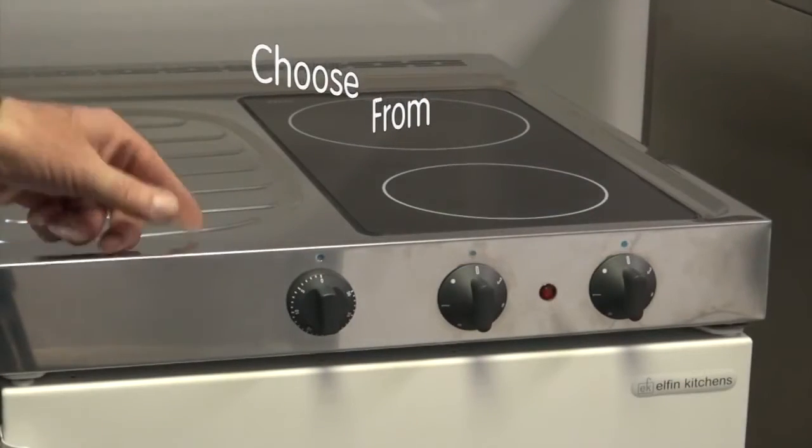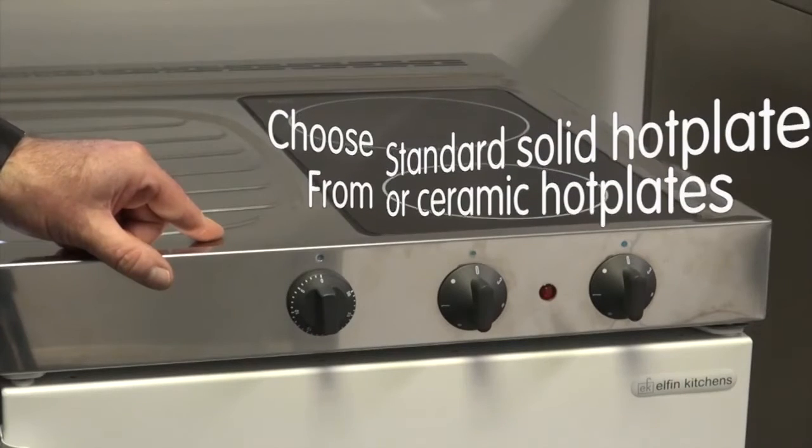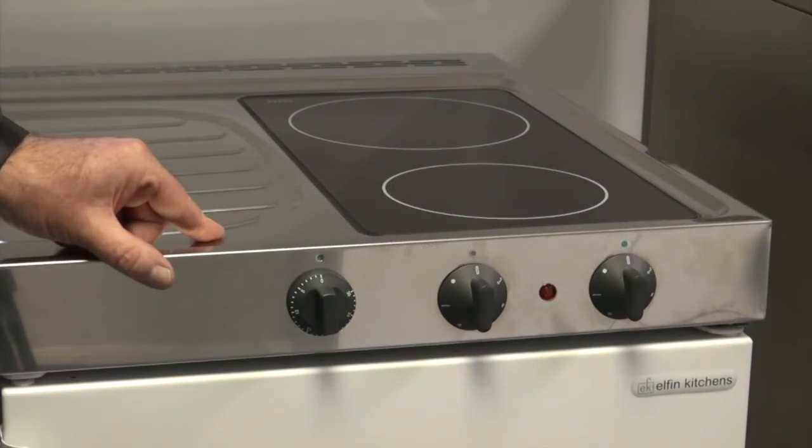The ceramic option is an upgrade on all Elfin kitchens. All Elfin kitchens are priced in the brochure with the solid hot plate.